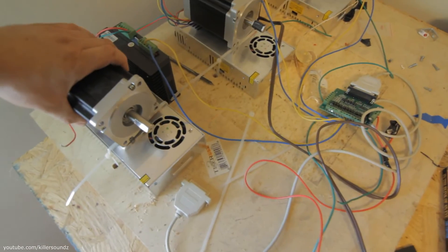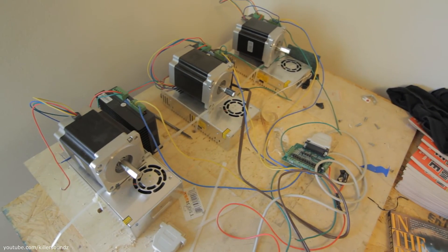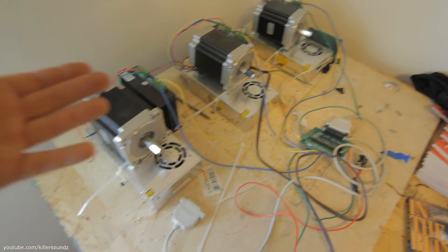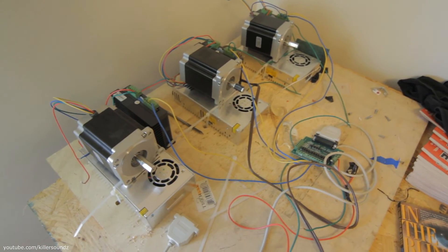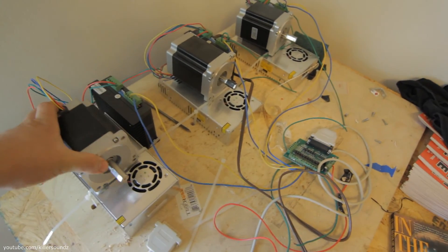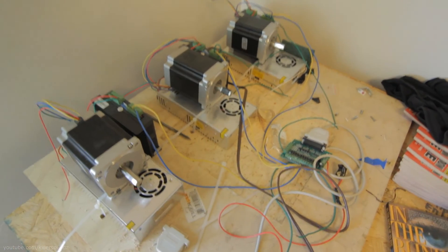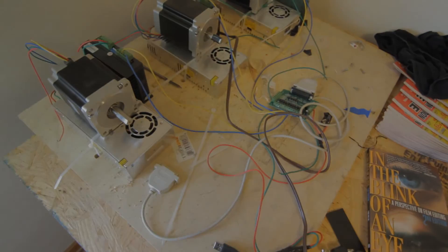These motors are freaking huge, and honestly I might get a smaller one for the z-axis. I don't think I need that big of a motor there. If anyone watching this knows about CNC stuff, please comment if you think I can get away with a smaller motor on the z — that would save me a lot of weight.